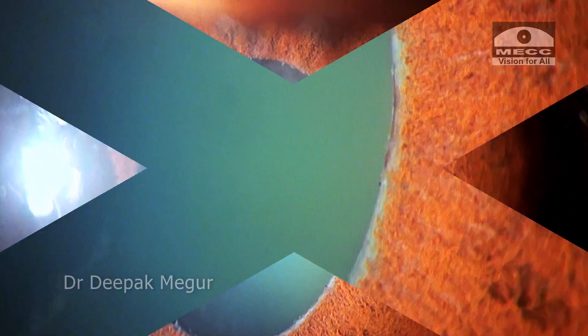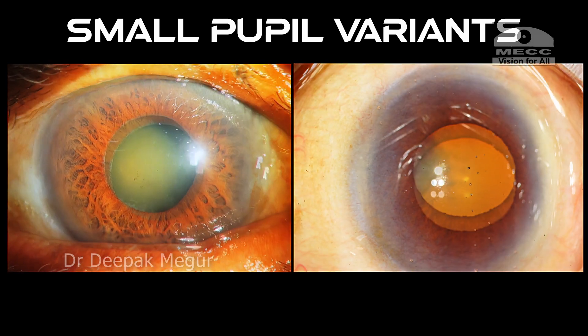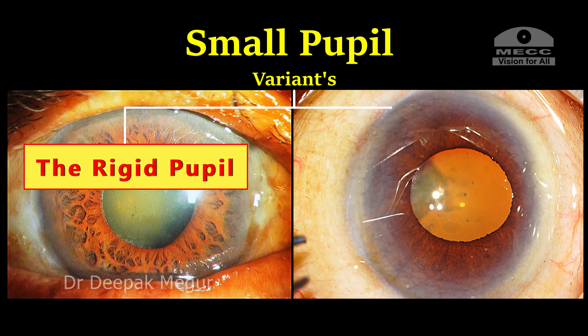Hi friends. It's important to differentiate the two variants of small pupil. They have great clinical significance and surgical implications. Let us look at some clues which can help us to distinguish them. The two variants are the rigid pupil and the elastic pupil.